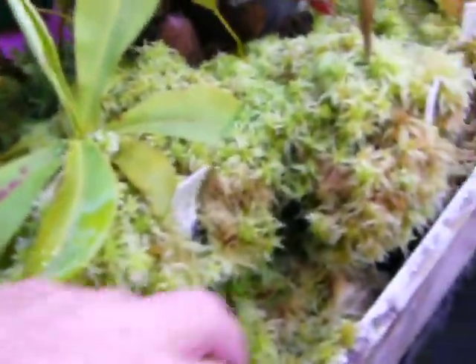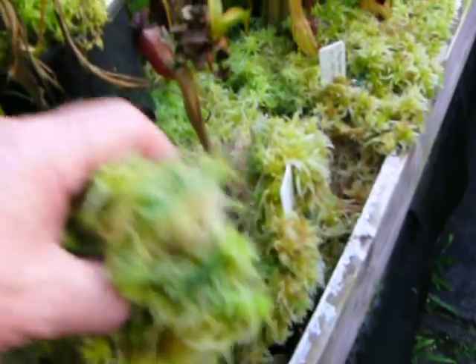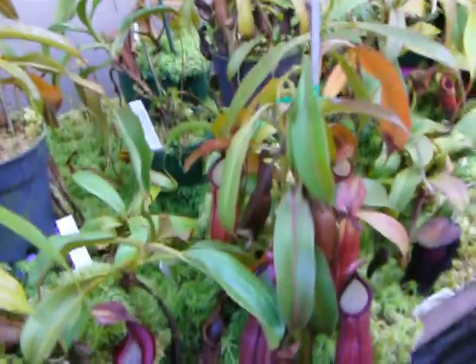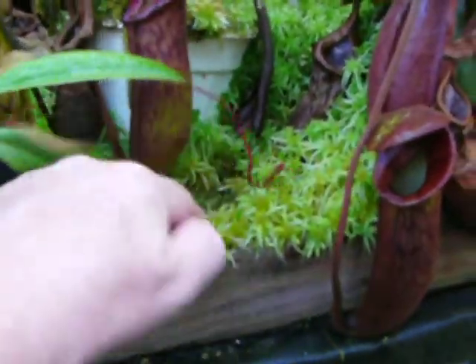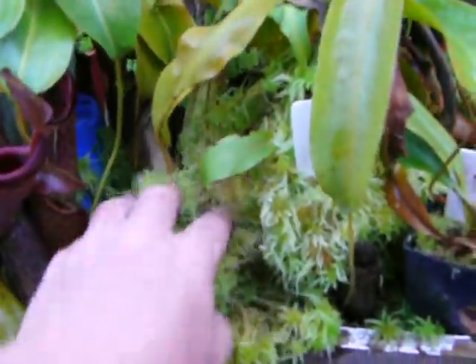Sphagnum moss responds very, very well to fertilization and the amount of light you give it. It will grow quite rapidly once you apply the right amount of humidity, fertilizer, and light. As you can see, it grows really, really well — just comes out of these pots all over the place.